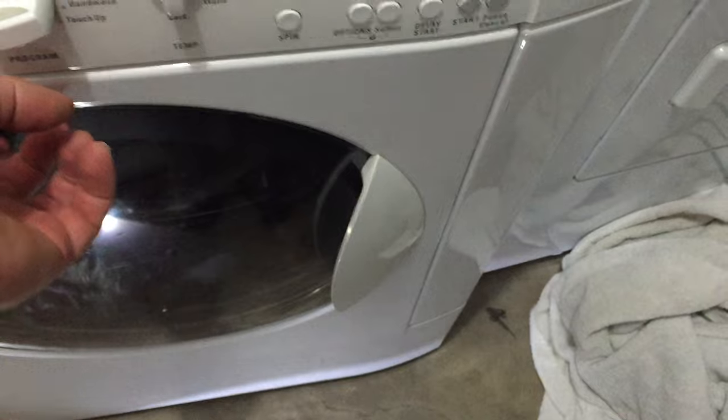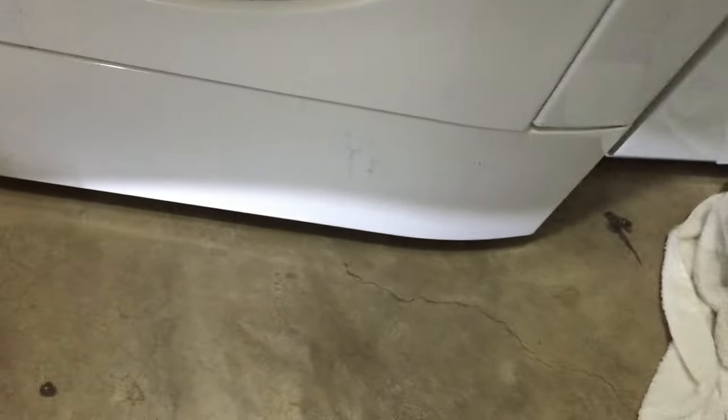The first thing to look at is the filter on this thing where the water drains out. I'm guessing that's where the clog is. To get to that you have to release this panel here. This is where it gets a little bit tricky, especially if you have only one person. As you can see, the access point is pretty small.